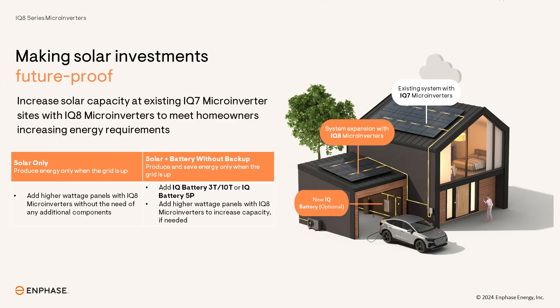By installing IQ8 microinverters, installers can unlock the full potential of sites where IQ7 microinverters have already been installed. This simple upgrade enables system owners to generate more energy and maximize their return on investment. Easy system expansion is key to offsetting the rising energy needs of system owners and increased cost of utility bills.